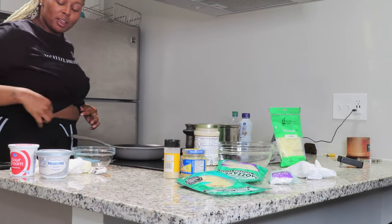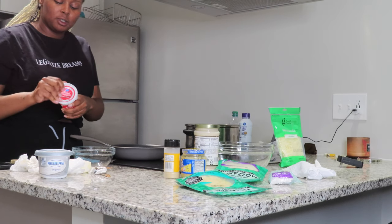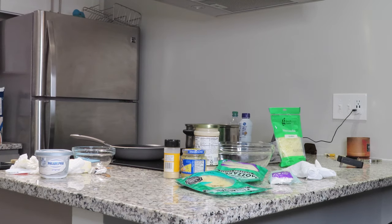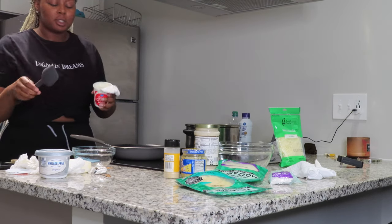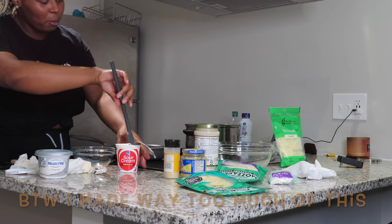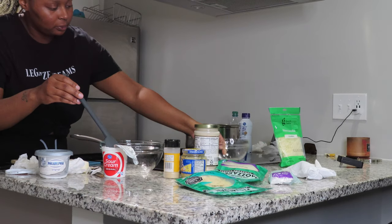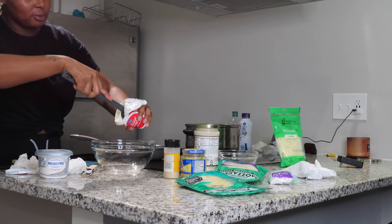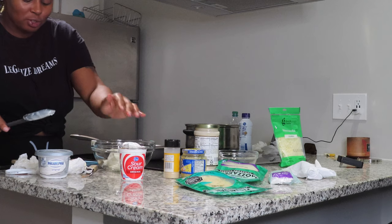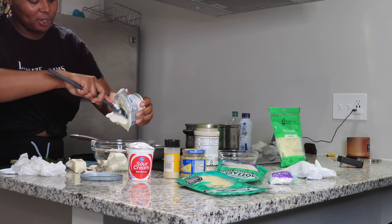I have my basil chopped up. I'm going to take my sour cream — I just got a small one — and scoop that into my bowl.